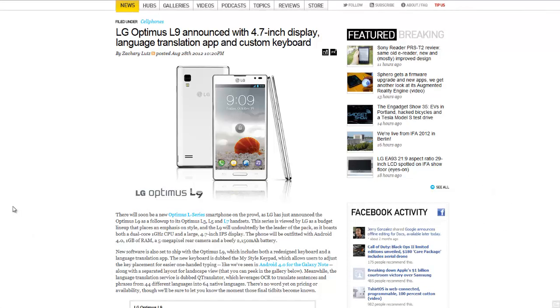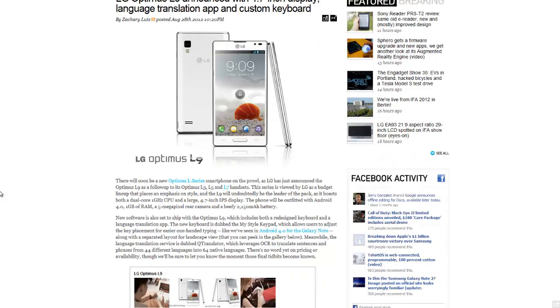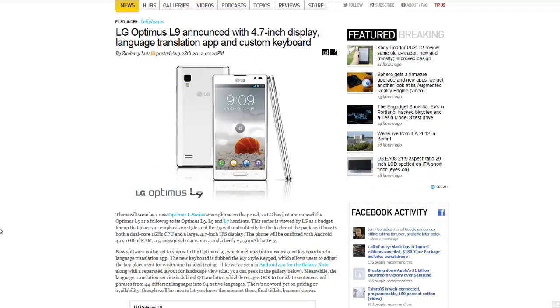So, we have a new phone. This one's the LG Optimus L9, and it has been announced by LG. This phone is a budget phone. As a follow-up, it's like the Optimus L3, L5, and L7 handsets. This one's L9. Sounds fancy, if you know what I mean.